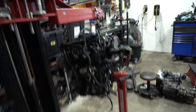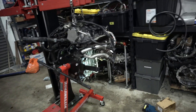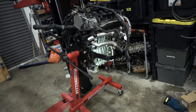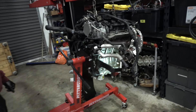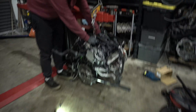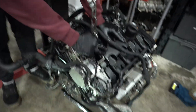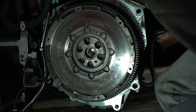Got the engine lifted on the hoist, taking it off the stand. We're going to put it on the pallet and throw the transmission on — we might actually mate the transmission in mid-air with the trans jack. Flywheel's on, and we're doing the final 90-degree turns on the flywheel bolts.